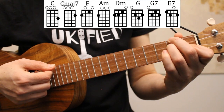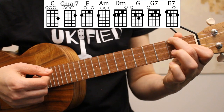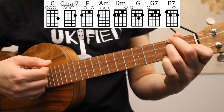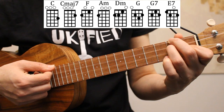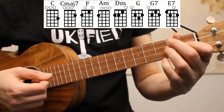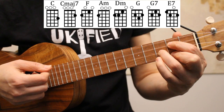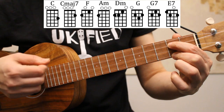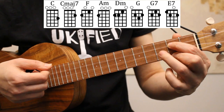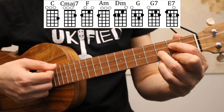Next we have D minor. To play D minor, we can start with our F chord and add the second fret of the third string. Then we have our G chord. I'm playing G with my index and middle fingers on the second fret of strings three and one, and my ring finger on the third fret of the second string.